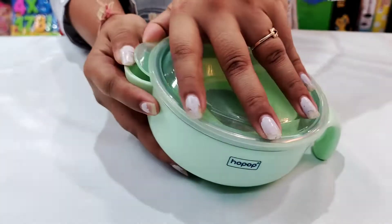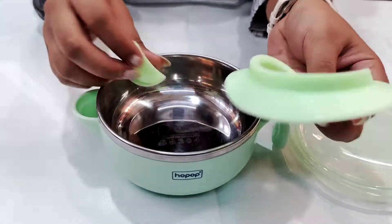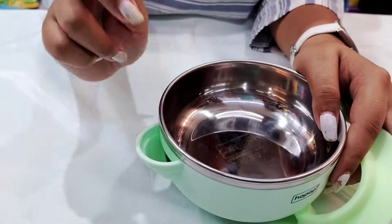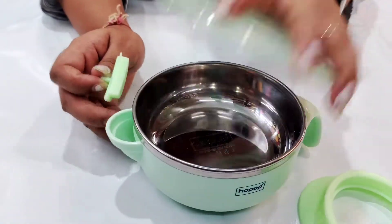When we open it here, we get a cat in soft rubber silicone. We will put it in warm water and we can cover it for a long time.